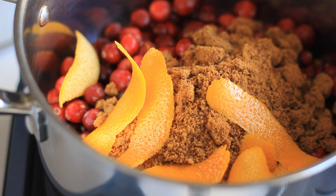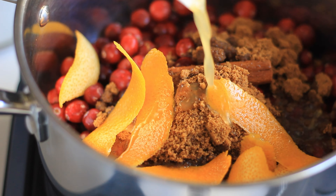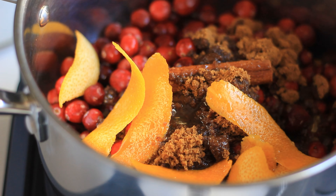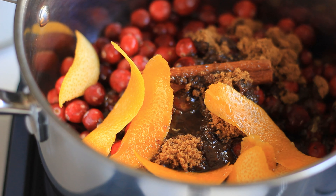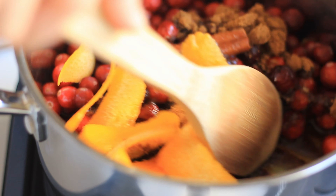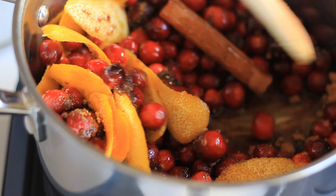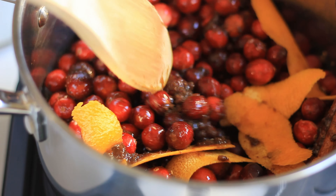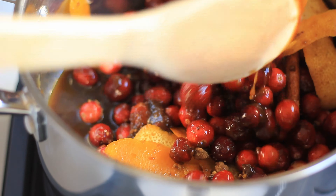Then I also juiced the orange that I used for the skin, and I'm just going to add in the juice, which will give some more of that orange flavor and also will act as the liquid to get everything started. Now I have everything on medium heat and I'm just going to simmer it until the cranberries start to pop and cook through so that they form the cranberry sauce.